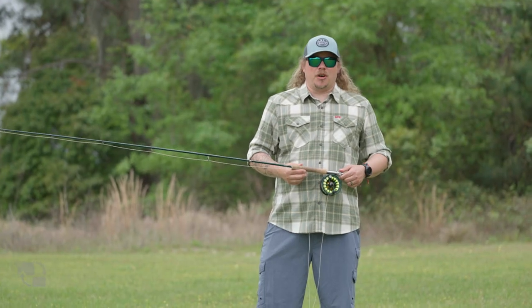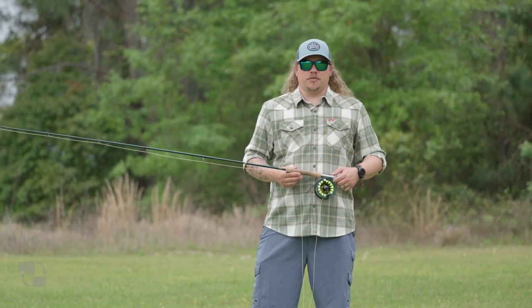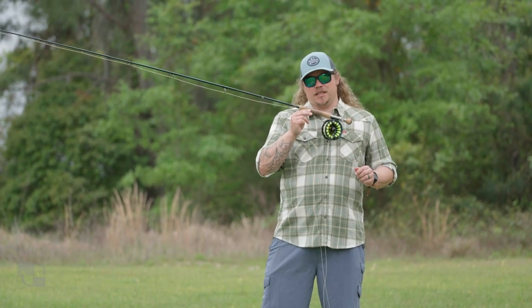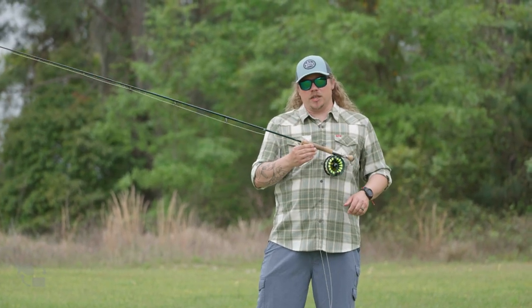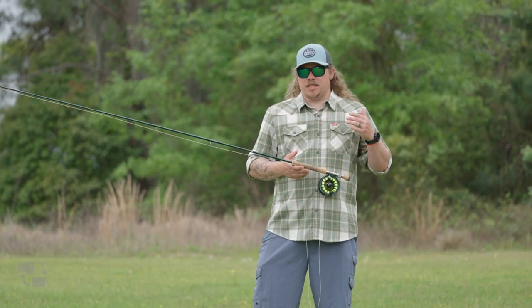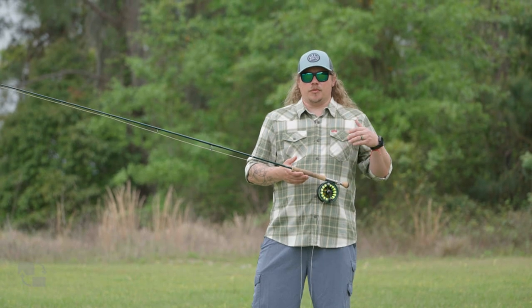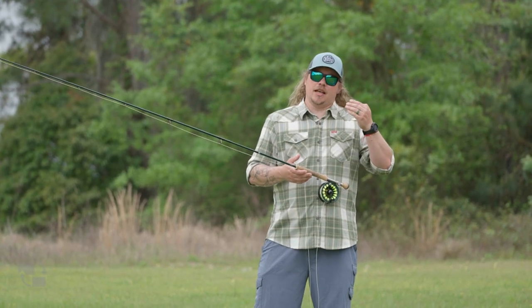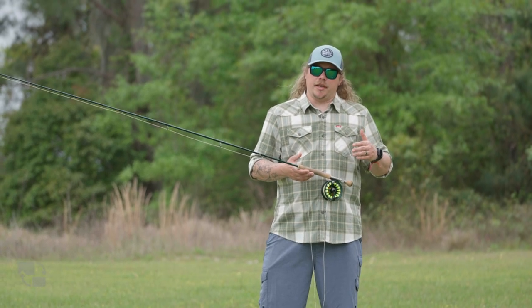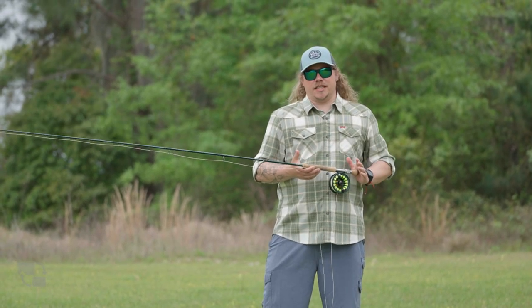Hey guys, my name is Peter Jordan and I'm with RL Winston. I'm the Southeast Regional Fly Fishing Rep. Today we're going to be talking about the new Air 2 Max from Winston. These rods came out in the fall of 2023 and they're in fly shops now. We're going to be talking specifically about the rods that are nine weight and under — nine, eight, seven, six — and they're going to come in a nine foot and eight foot six model.